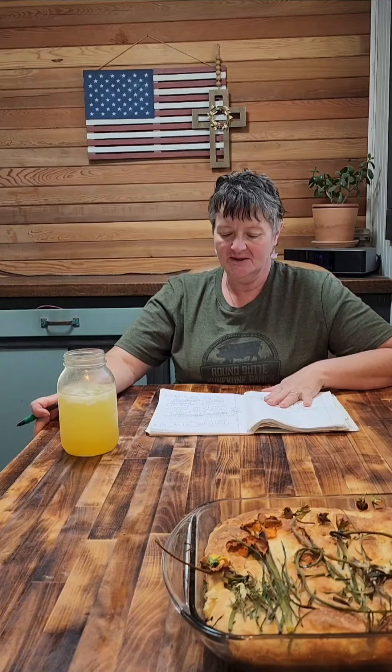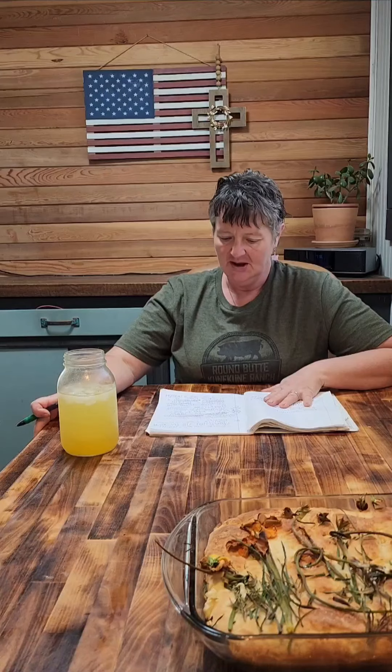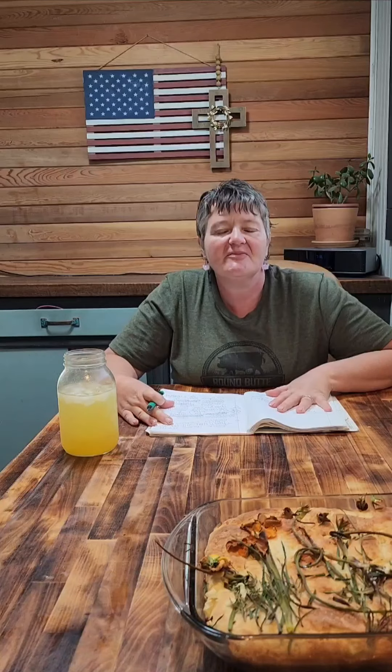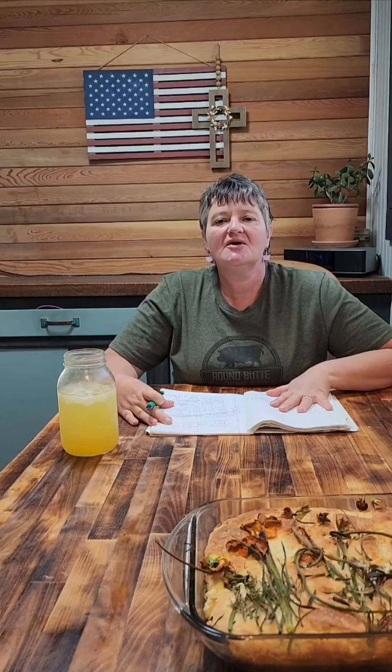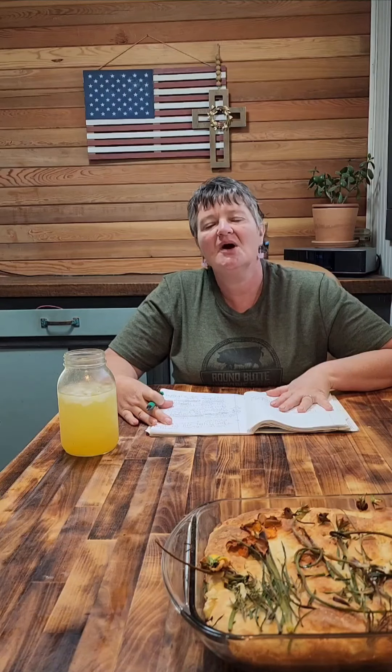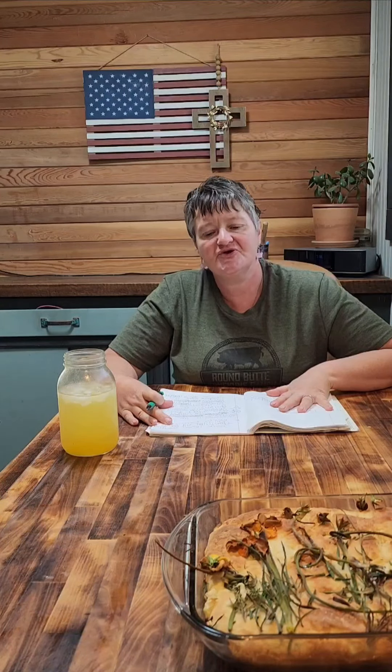Welcome to Round Butte Kuni Kuni Ranch. My name is Emily Peterson. I wanted to let some of you know that this content is going to be graphic for some of you. It's going to include some butchering processes, so if that kind of content is going to offend you, I would suggest you go ahead and change the channel.